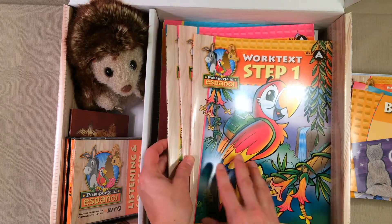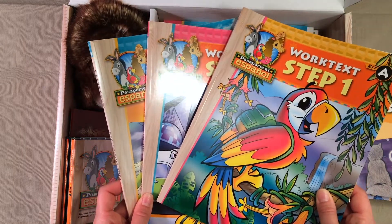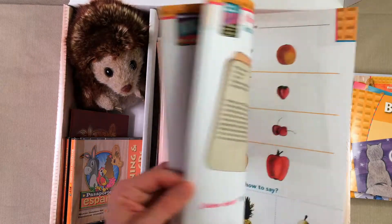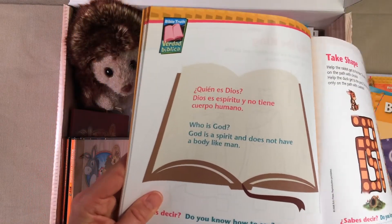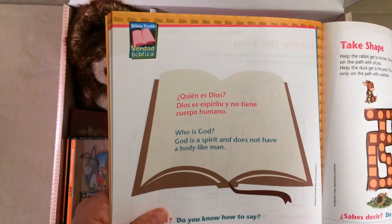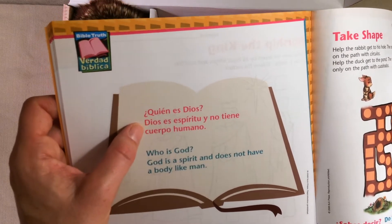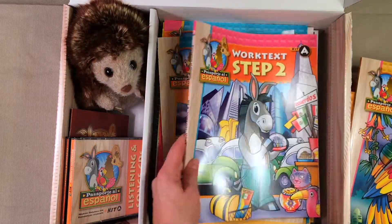The next thing in here are work texts, and you will need one work text per student. In the kit comes one set of work texts, and BJU Press sent me extra work texts for all of my kids that are going to be doing this with me this year. Step 1 just goes along with what they're learning — some activities and different things for them to do. One of the things I'm really liking is that they are really tying Spanish and God's Word together, and how one of the great reasons to learn another language is so that we can share the gospel with other people from other countries.